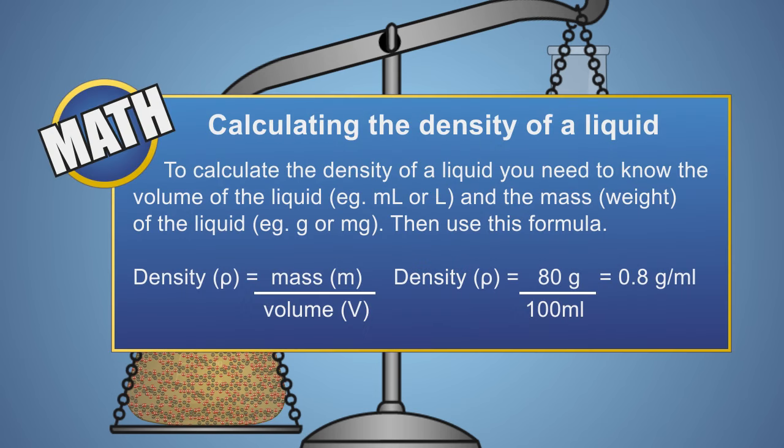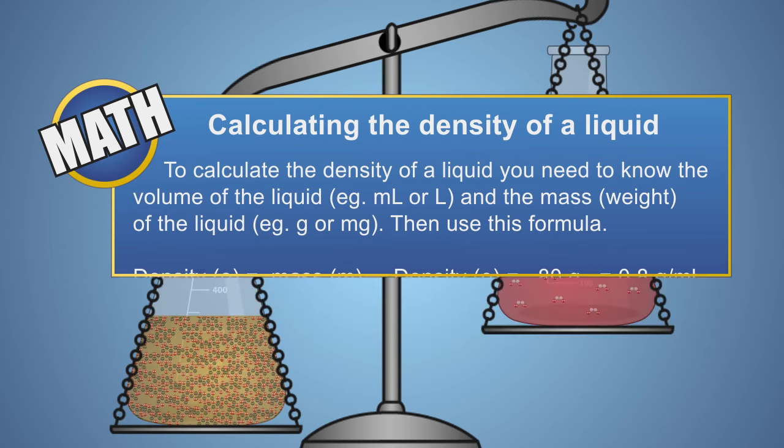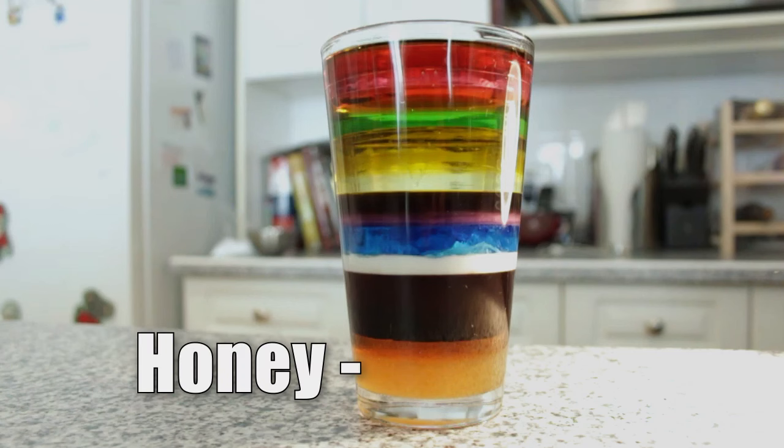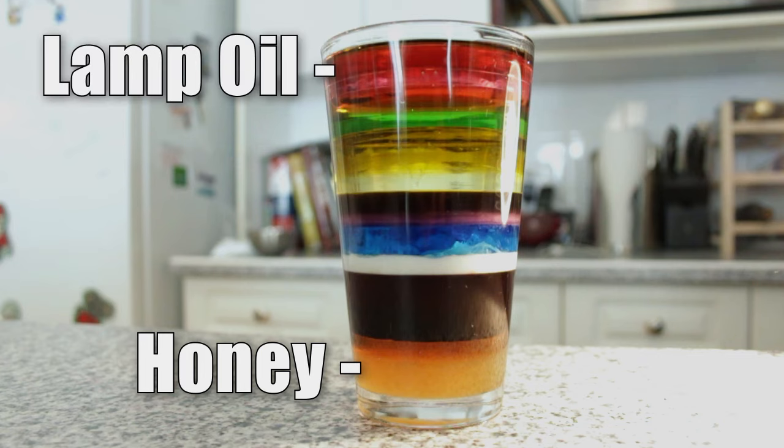A liquid that has larger molecules that are closer together will have more mass or weight than a liquid that has smaller molecules that are spread further apart. This tells us that if a liquid weighs more than another liquid and they are of equal volumes, then the heavier liquid has a greater density. Liquids with higher densities will sink below liquids with lower densities. In our glass, the liquid at the bottom — honey — has the highest density, and the liquid at the top — lamp oil — has the lowest density.